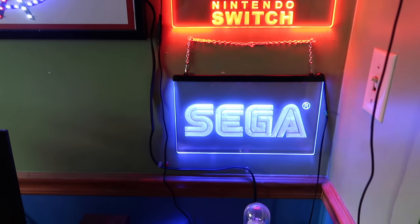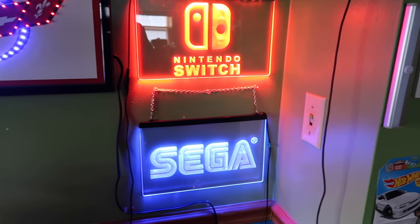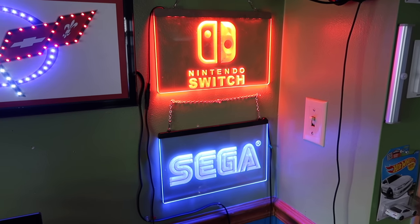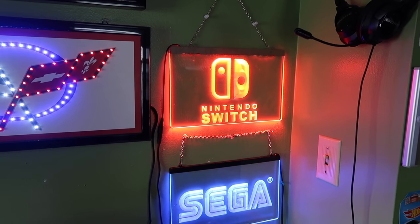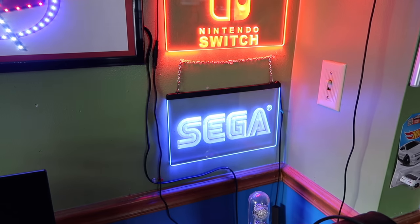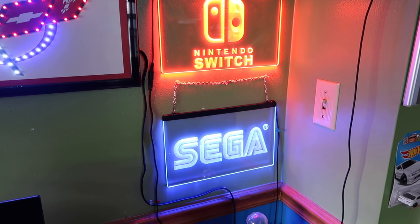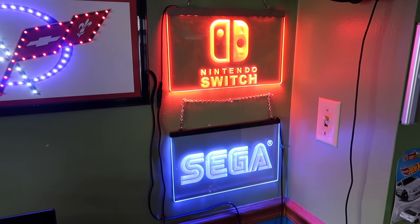If you guys want either one of these signs, eBay is your best bet — a ton of people make them and they're pretty affordable. The Switch one was $30 and the Sega one was $20. Thanks for watching guys, I will see you in the next video. Peace.